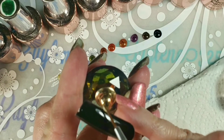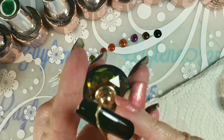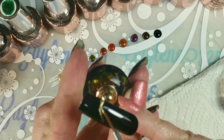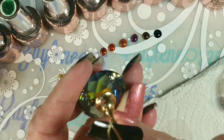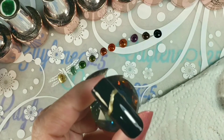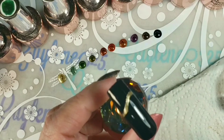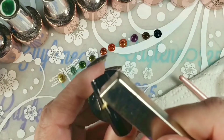I'm going to attempt to do the little swirl like she did. That's really opaque polish — that'll be nice. With gels you have to hit with the magnet while it's wet.